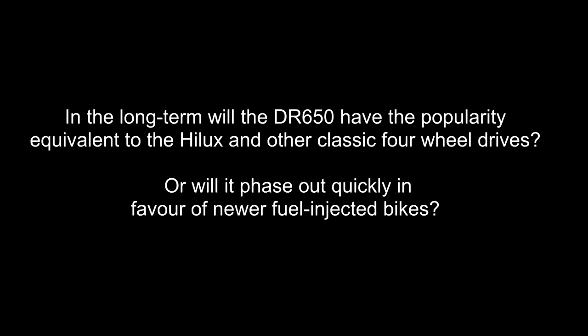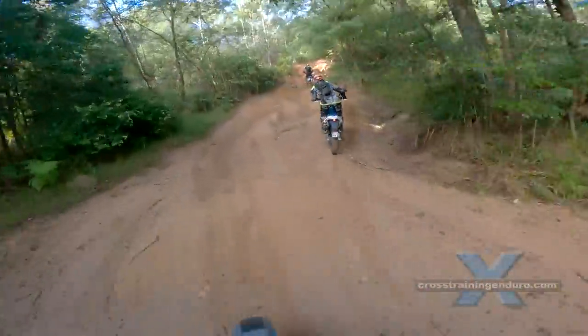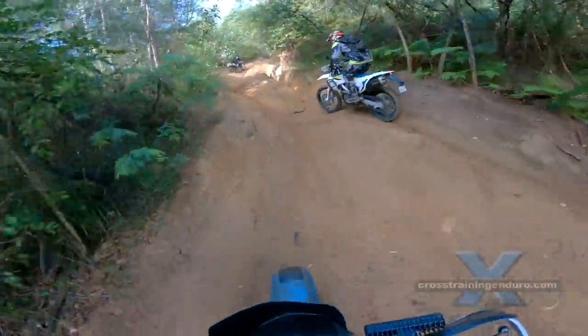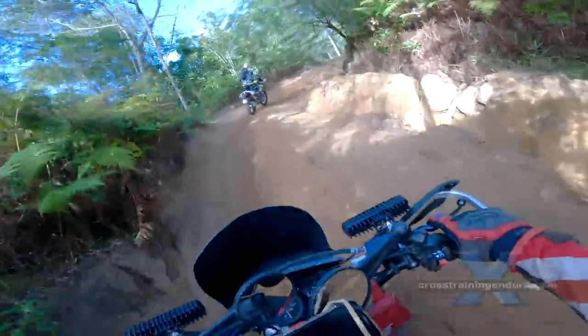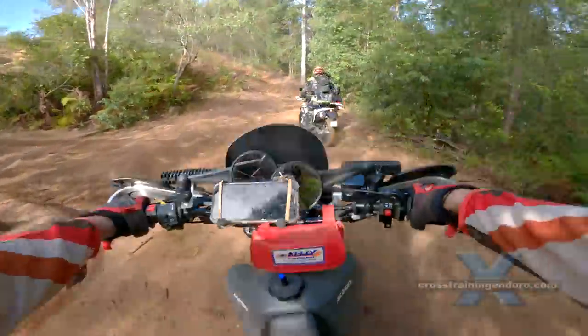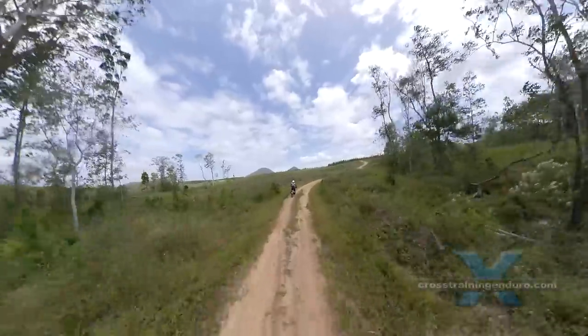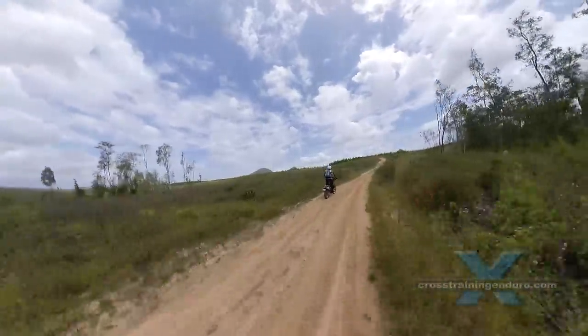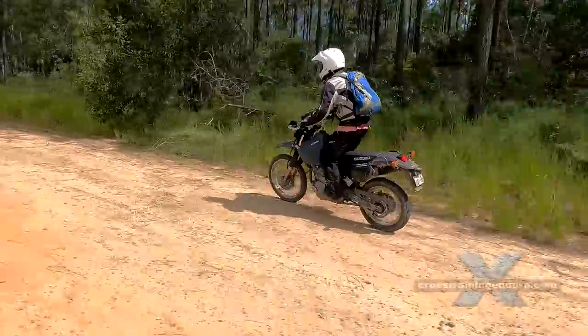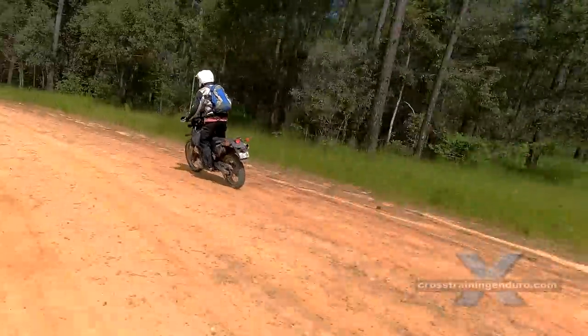In the long term, will the DR650 have the popularity equivalent to the Hilux and other classic four-wheel drives? Or will it phase out quickly in favor of newer fuel-injected bikes? A very interesting question. Back in 2008 Honda made the stupid decision to stop importing the XR650L — a bike that's arguably better than the DR650 for most Aussie riders. It has taken years but now it's rare to see these around or find parts and support due to natural attrition. This will undoubtedly happen with time for the DR650 as well. I don't know if the Suzuki will ever be regarded as a true classic in the wider riding community, but certainly plenty of DR owners see it this way.